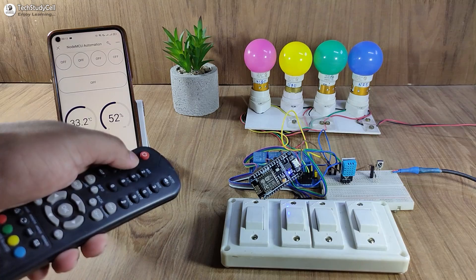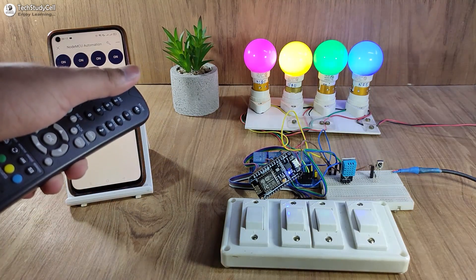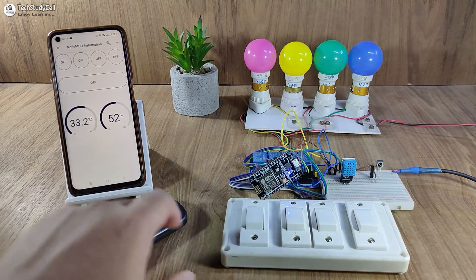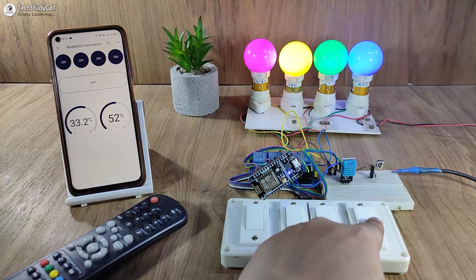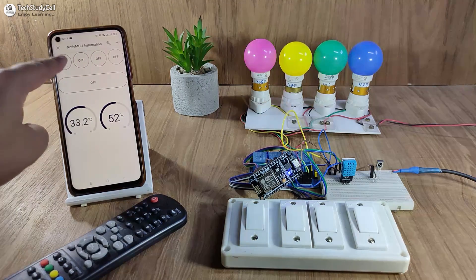You can use this button. Now let me use the IR remote to control the appliances. You can monitor the real-time feedback. And with this button, you can turn off all the lamps together. Now let me use the manual switch — you can also use the push button — and you can always monitor the real-time feedback.